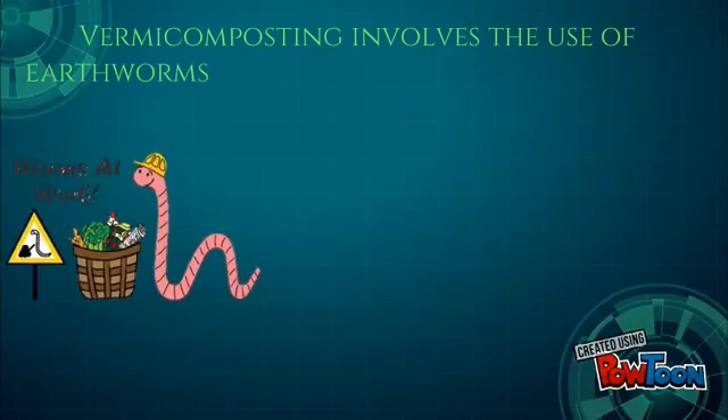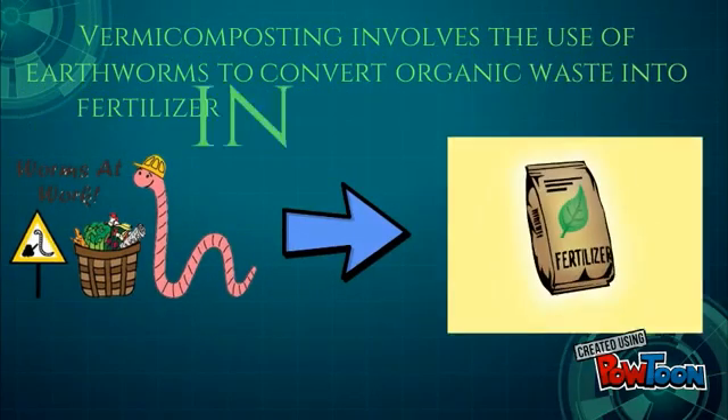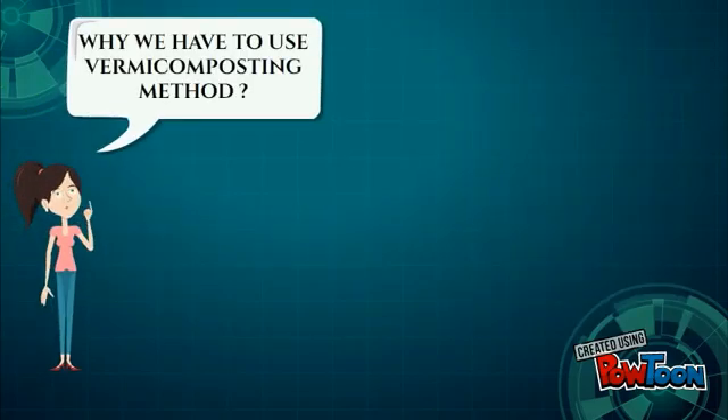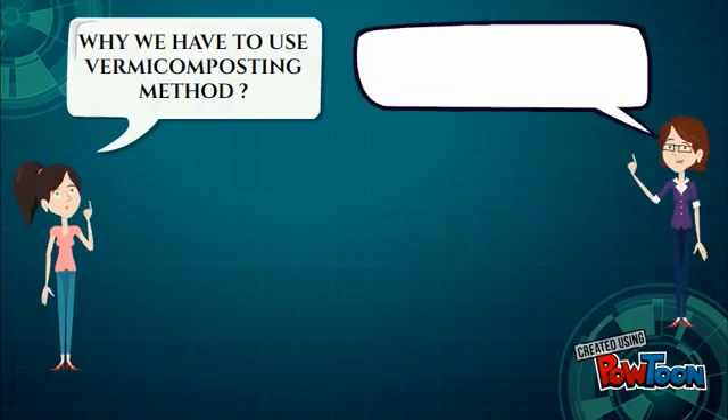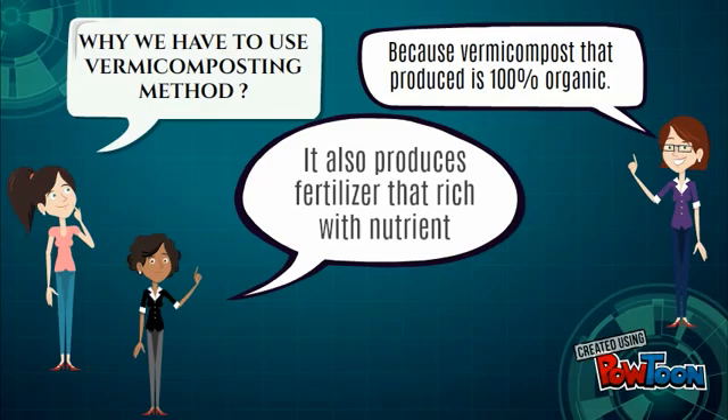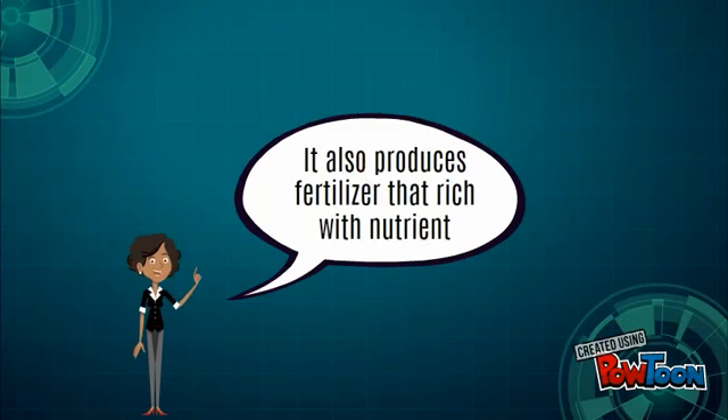Vermicomposting involves the use of earthworms to convert organic waste into fertilizer in the vermicomposting bin. Why do we have to use the vermicomposting method? Because the vermicompost produced is 100% organic, and it also produces fertilizer that is rich with nutrients.